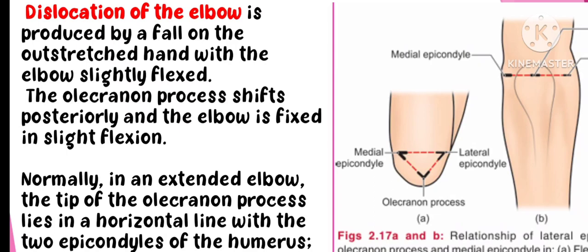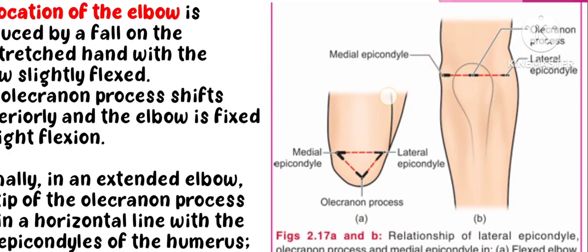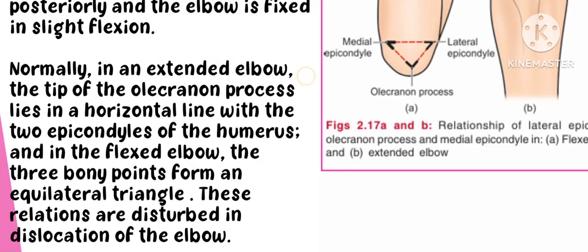In a fully extended elbow, the tip of the ulna olecranon process is in a straight line position. In a normal extended elbow, the landmarks align linearly. When you look at the flexed elbow, the elbow joint forms a triangular shape, aligned with a horizontal line through the two epicondyles of the humerus.